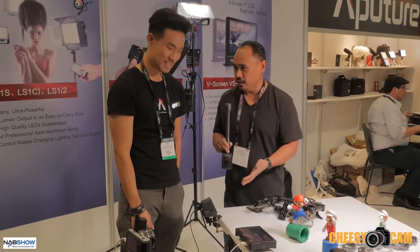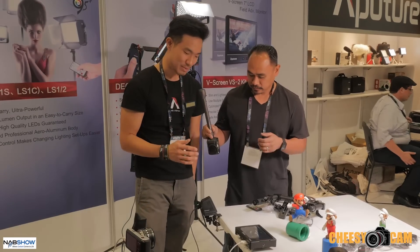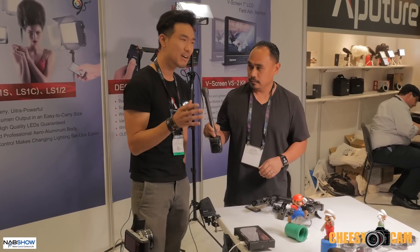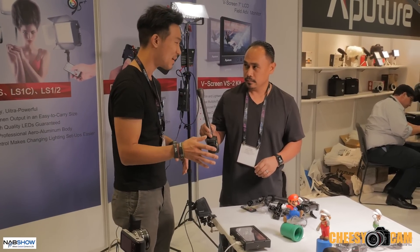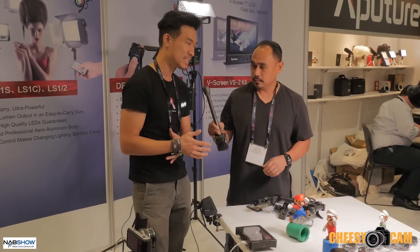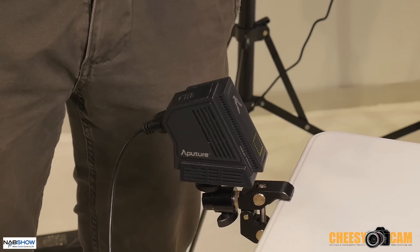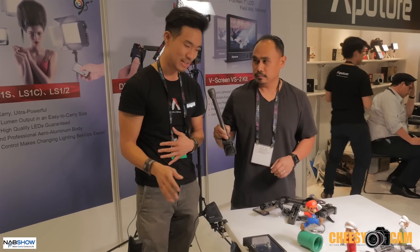Tell us about the feed. Absolutely. So what we're using is a 16 gigahertz radio signal — this is stronger than anything else out there. In our tests, everyone's saying they have uncompressed and zero latency, but we took home those products and tested them. We found at least a minimum of two frames of latency on everyone, and everyone's saying zero latency.